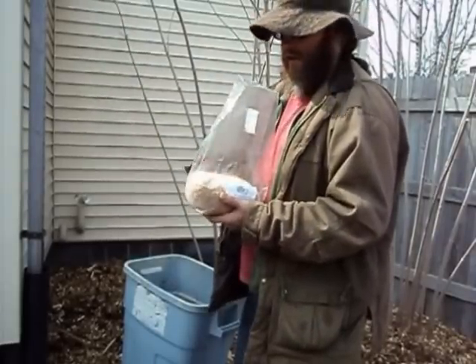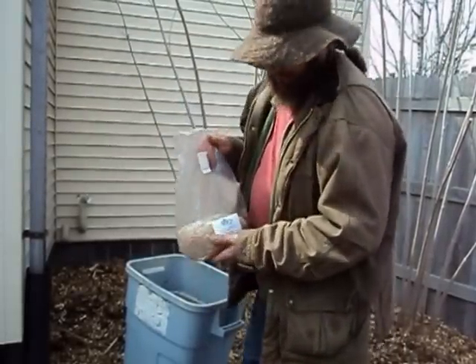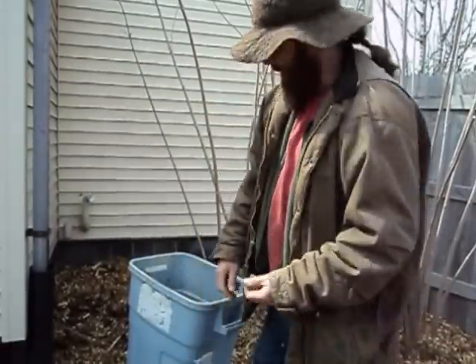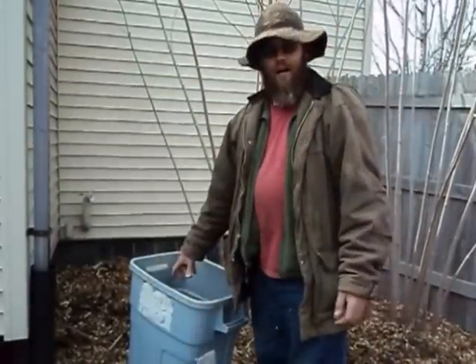So it's been inoculated in this sawdust. Total investment was $15. Then I have my wood chips that I got from the city.